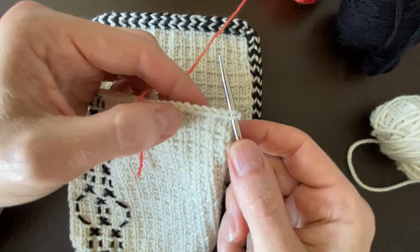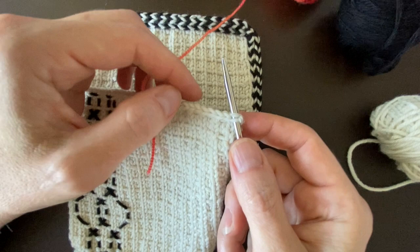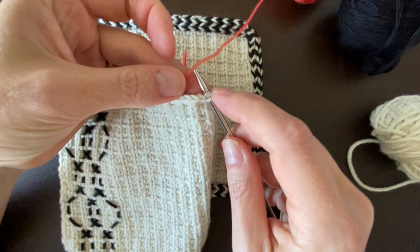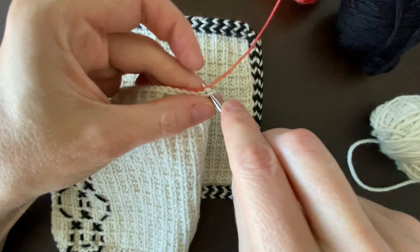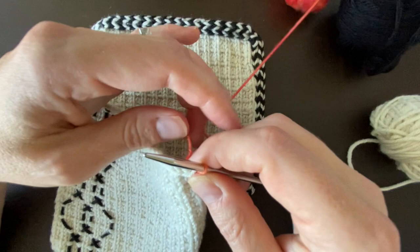You can do this technique on an edge that hasn't been bound off — if the stitches were still alive, you could apply the i-cord straight onto that last row of knitting. But for this demonstration, since it is the class swatch, that edge has been bound off. We need to get our yarn under those two loops that form the V of the first bound-off stitch. Carefully use the tip of your needle to pull that yarn through — a crochet hook can also facilitate this step quite nicely.